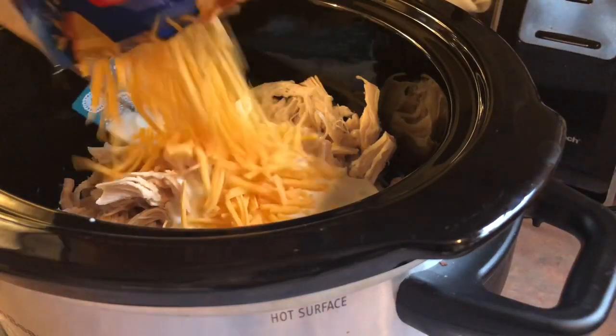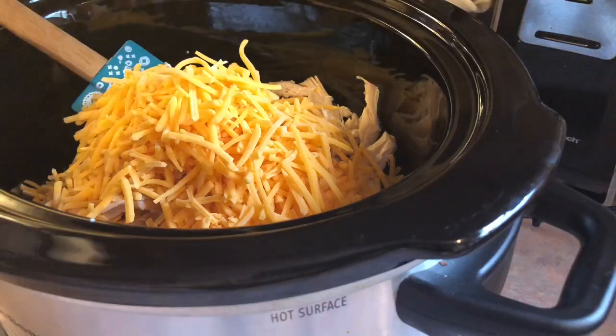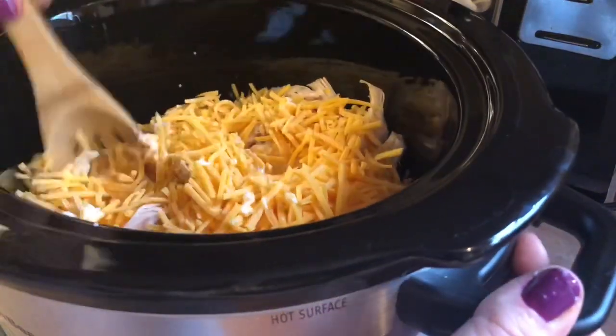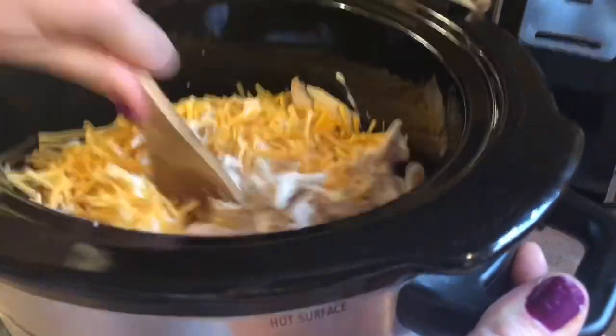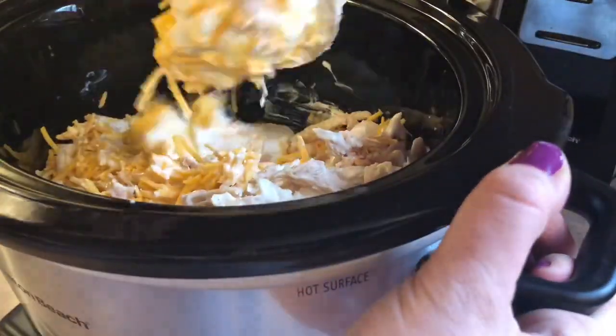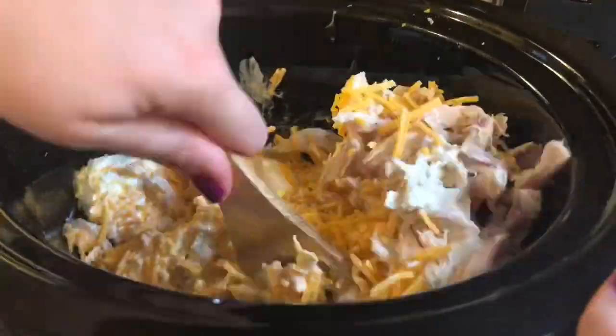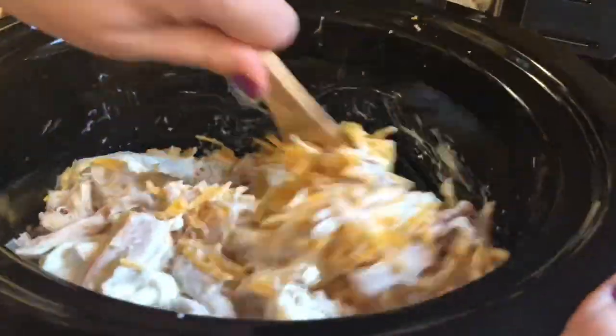You are going to need two cups of cheese — you can shred your own if you want, but for time's sake I just use the bag, and we prefer the sharp flavor. Next you're just going to want to stir all that together. This part is kind of a pain, but it doesn't have to be perfect because when it is done it's all going to be melted together and when you give it that final stir it's all going to come together perfectly.